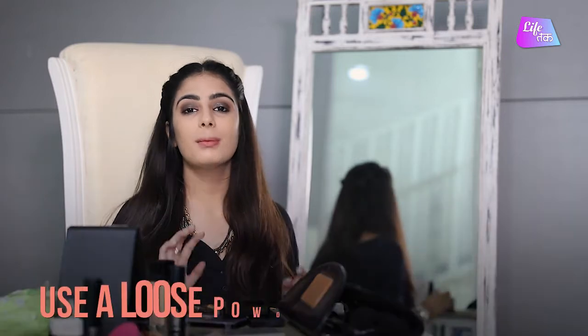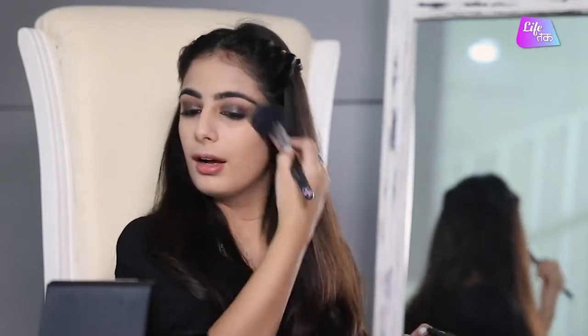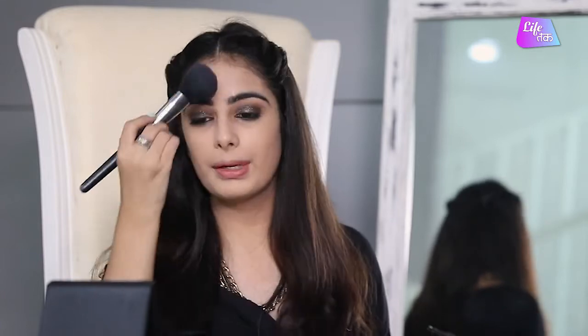Once you have blended all your foundation, the next step is setting it with a setting powder. I am going to use a setting powder to set my base. If you don't have setting powder, you can use compact too — it works the same. I am using a translucent powder to set my base. Don't forget to use this under your eyes because that area tends to make your dark circles pop out. Using powder under your eyes helps settle them. After putting all the powder, don't forget to put it on your neck, and finish by lightly rubbing it all over your face.